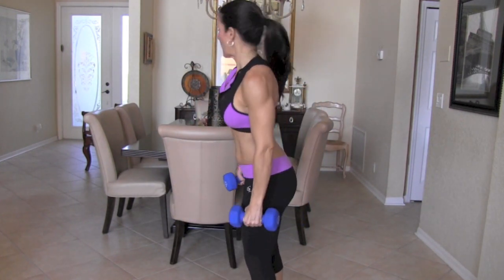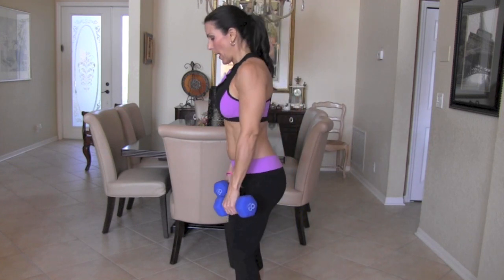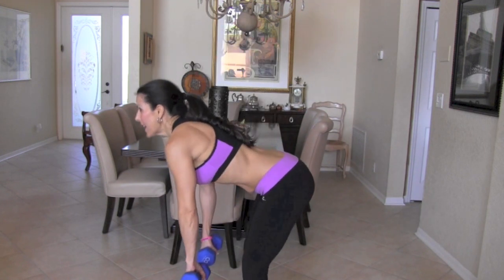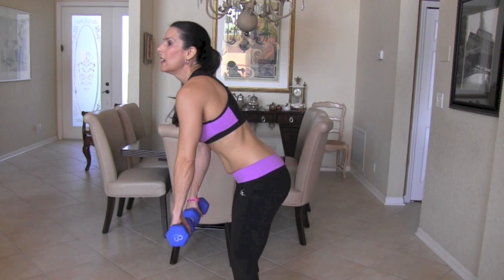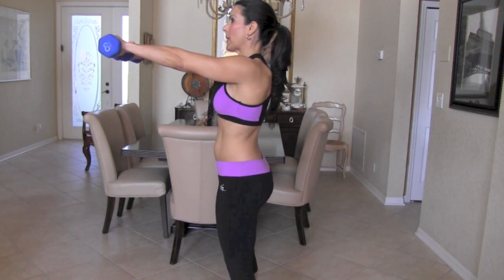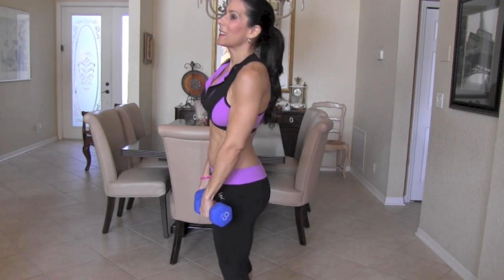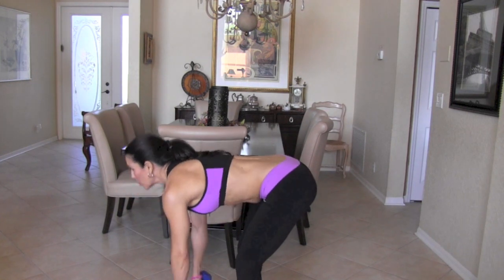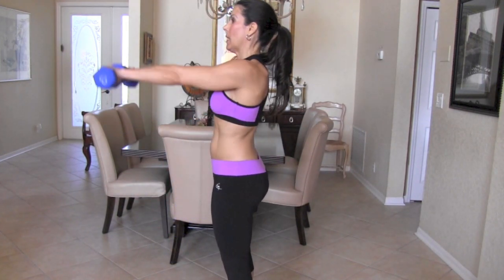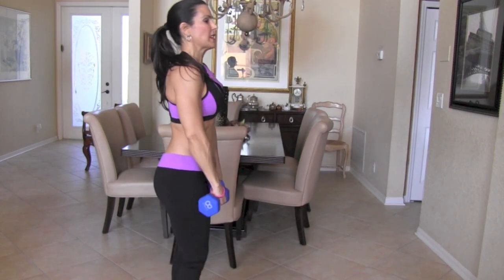We're going to move on to our third exercise — we're going to work the booty. We're going to do a deadlift with a front raise and then a rear delt fly for our back. Our legs are just about hip width apart. Come on down as far as you can to feel that stretch in the back of your legs. I want you to pull up only from the glutes — it's as if your upper body doesn't exist. Then we do a front raise and a rear delt. I have a little shoulder injury, so I'm not going all the way back. I'm going to turn so you can see my good arm.